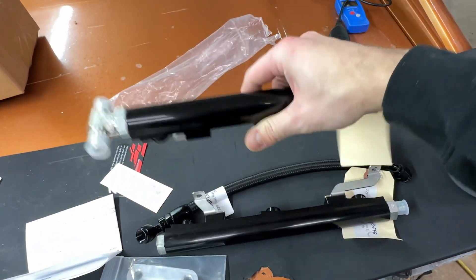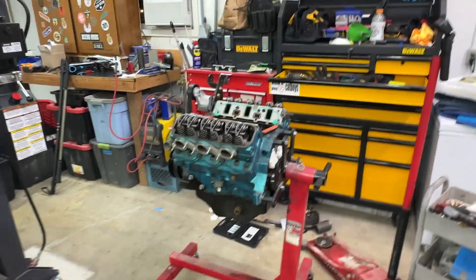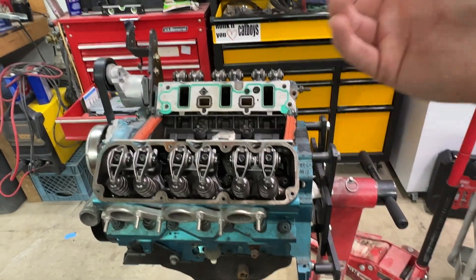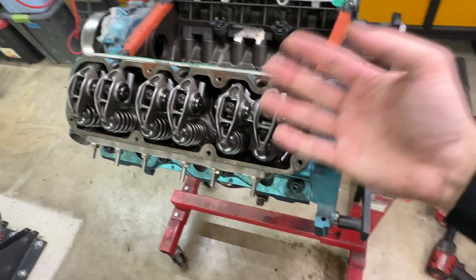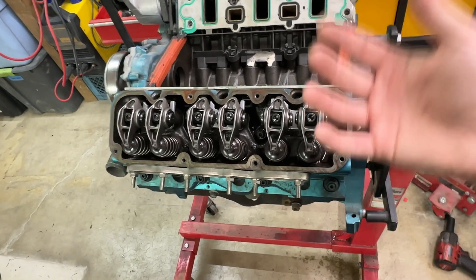I also got some ZZP fuel rails on Black Friday. I was going to try making my own, but the homemade rails — while they held pressure when I tested them with my air compressor and a tire gauge — were a little too jury-rigged for me. I went with the proven option. Same with the rockers — I showed in the last episode that LS rockers work as a cheap alternative, but it was going to require a lot of work with pedestals, welding spacers, and all that, so I just picked up the ZZP units on Black Friday as well.